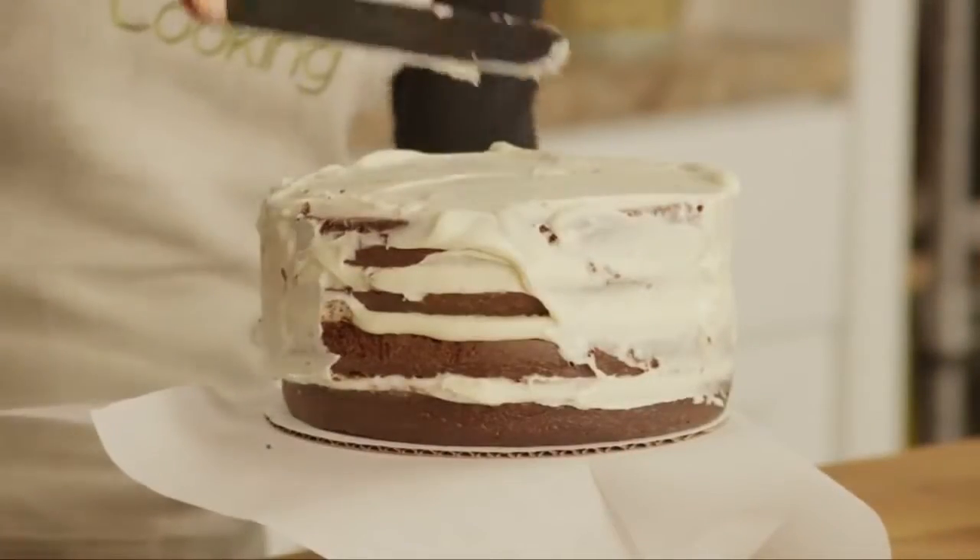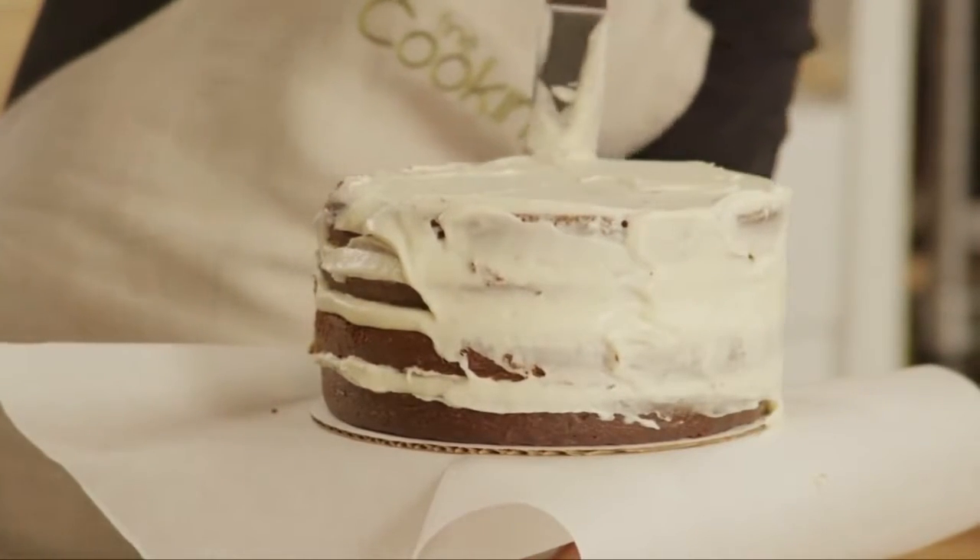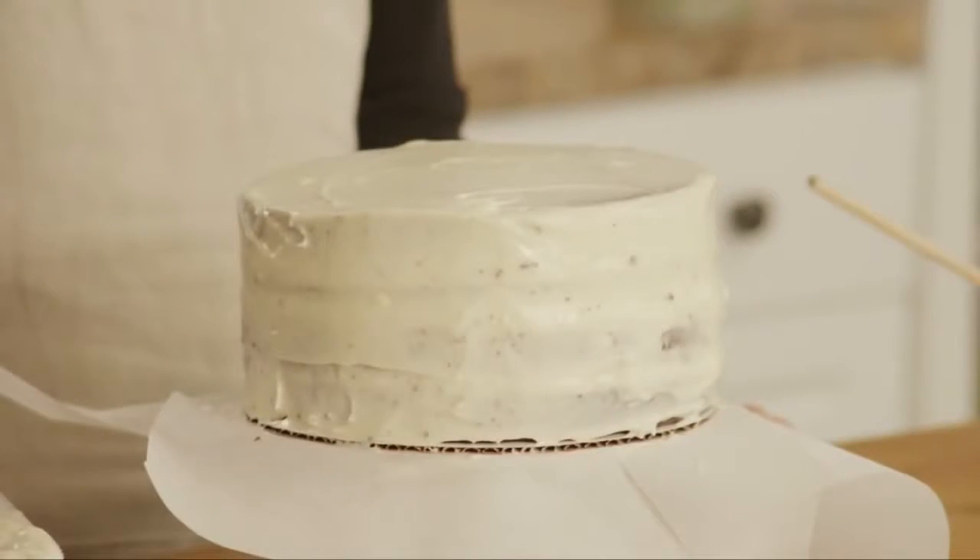So as you can see, all these little crumbs are getting caught in this frosting — but that's okay. That's what's supposed to happen. This is actually called a crumb coat.